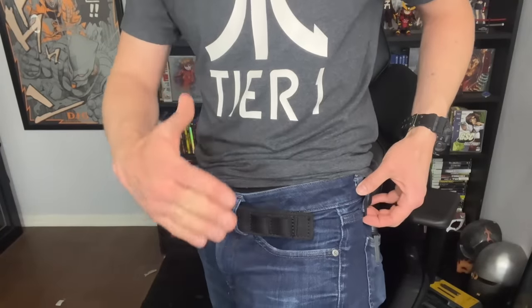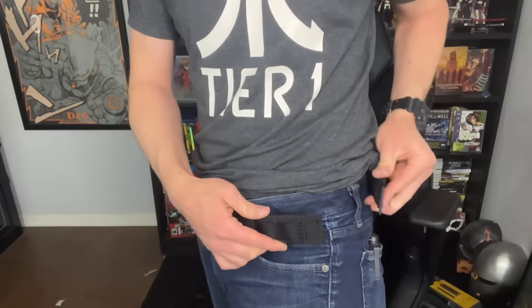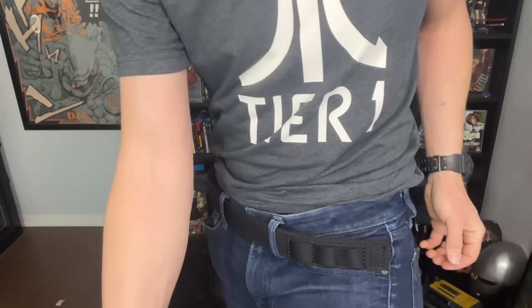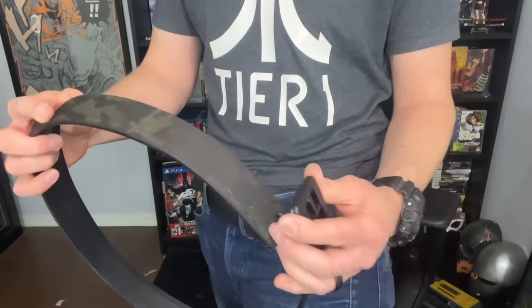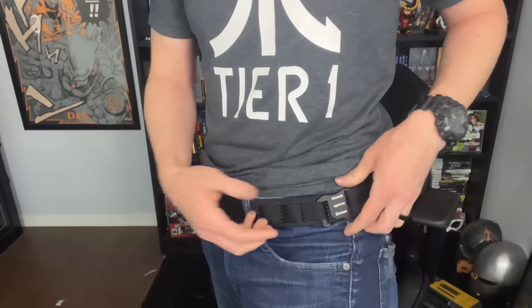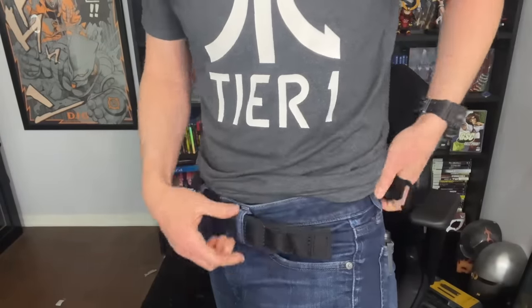This can also lead to awkward moments teaching somebody else how to take your belt off, because it's really easy to teach them the cheat code of the Core Essentials, and of course everybody knows how a normal belt works. But remember — this thing takes some hand strength and finger dexterity, so you're probably going to be taking off your own belt.